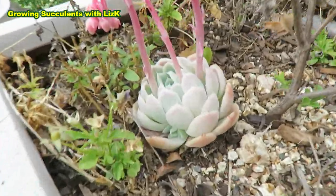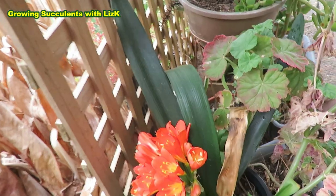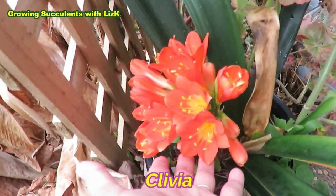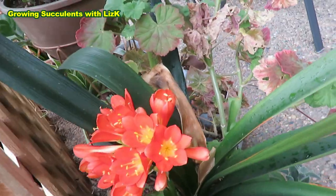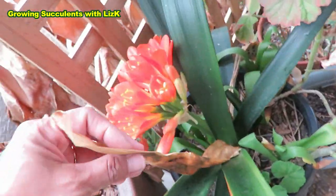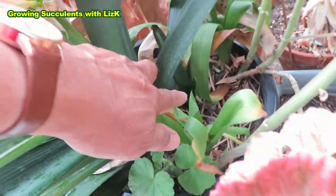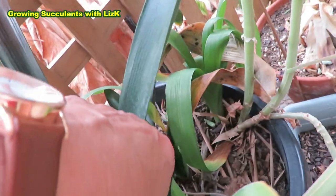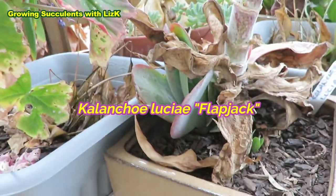And there's more babies. But this Clivia — look at the most gorgeous flower, isn't it? Beautiful. That is so beautiful. But you can see that the leaves are dry. And there's new ones growing, popping out on the side there. Kalanchoe — dead on top, but the bottom is still alive. There's new babies.